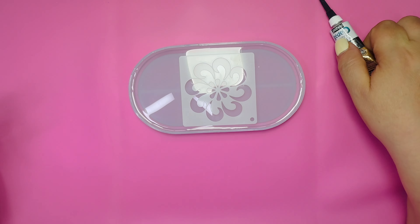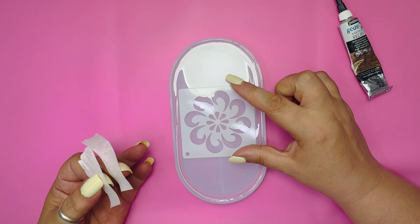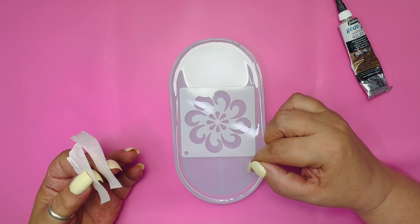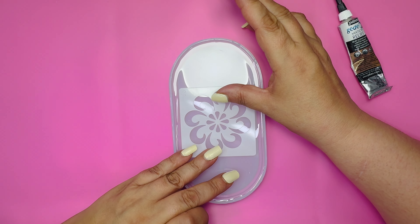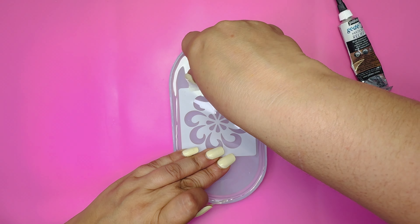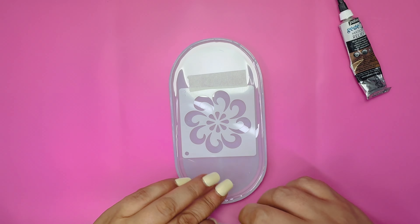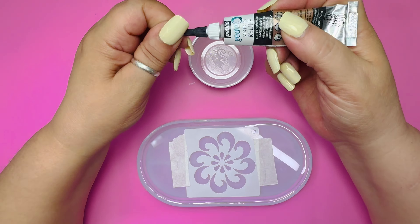I'm going to be using Pibel's gilding glue and I've gone with this stencil. There are so many different patterns and styles out there. Place your stencil where you want it — I'm going to start off in the centre. Hold it down with some tape to avoid it moving around.